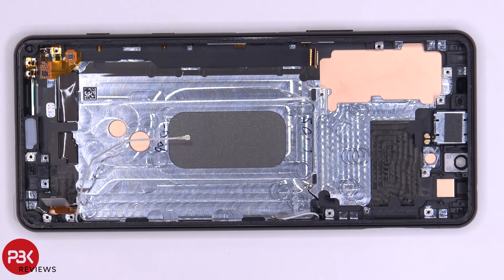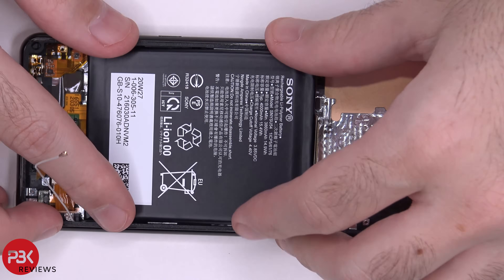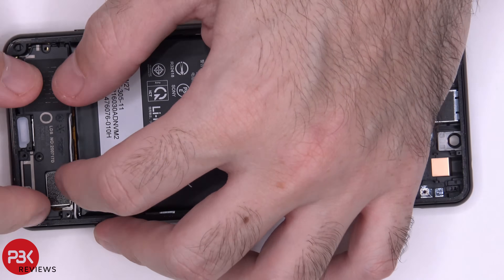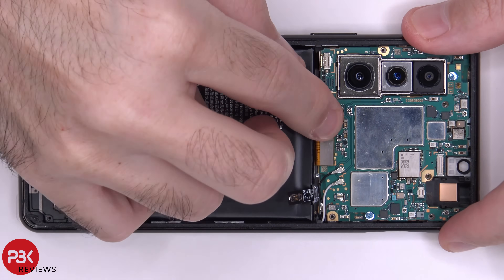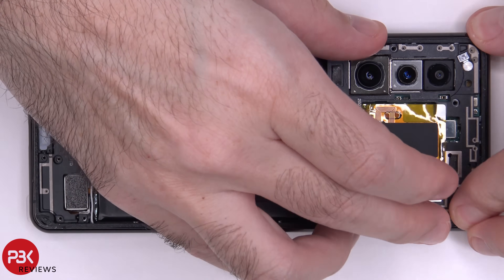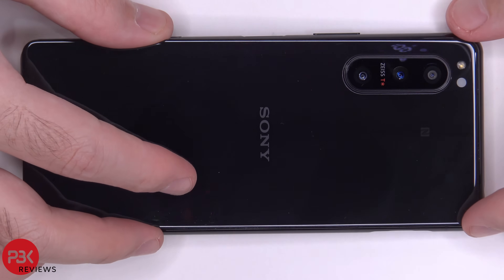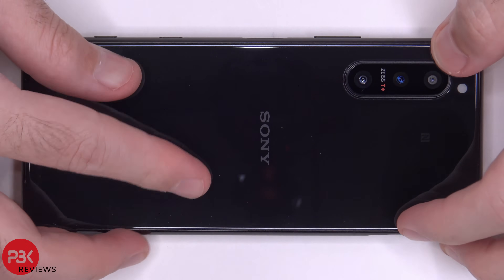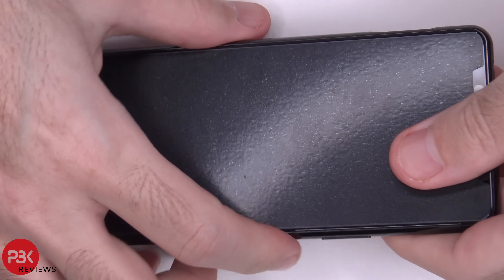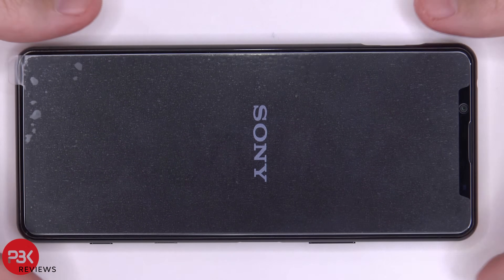Now go ahead and put the phone back together. Once all your screws are back in place, apply new adhesive, reapply your back plate, flip over your phone, power it on, and you're done.